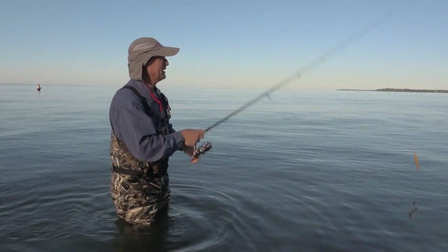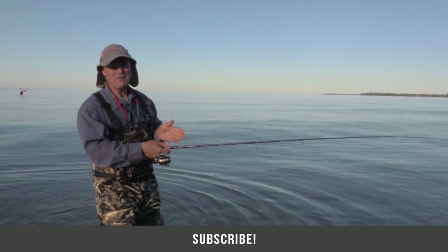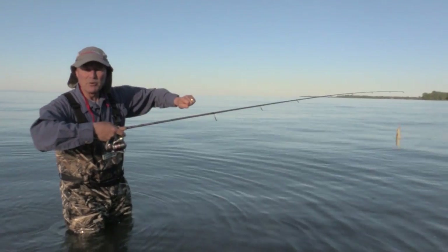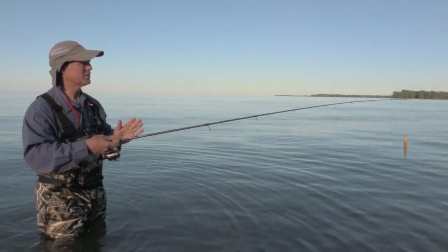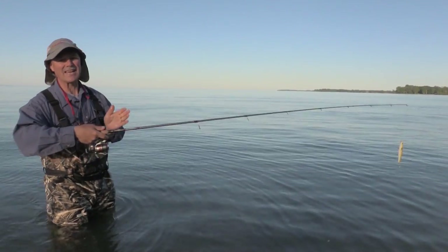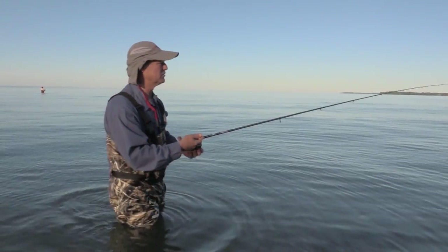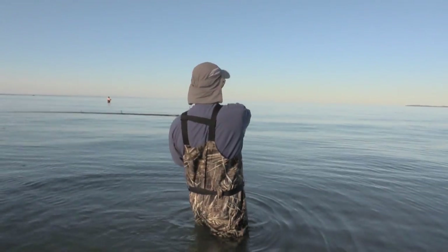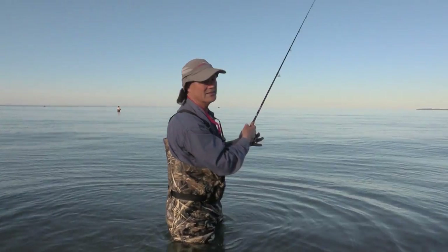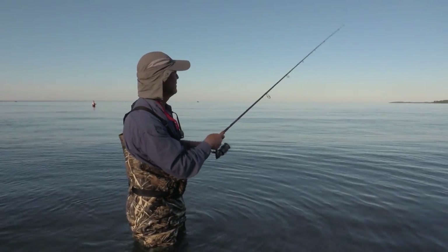What I want to mention about topwater — it's a lot of fun. When you see the hit, you hesitate for a second, then you set the hook. Using mono allows you to get a little bit more stretch so you don't pull the lure out of the fish's mouth. If you're using braid, you've got to wait maybe a second more before you set the hook, because otherwise with that direct line, you pull the lure right out of the fish's mouth.